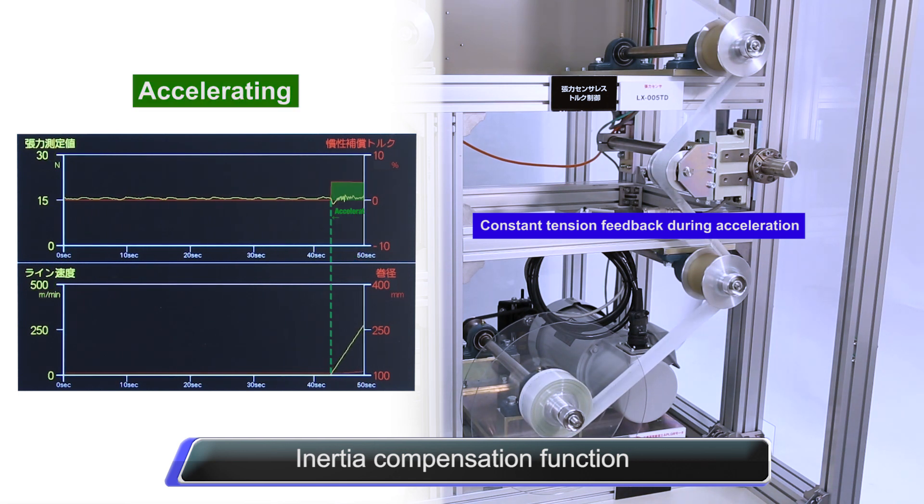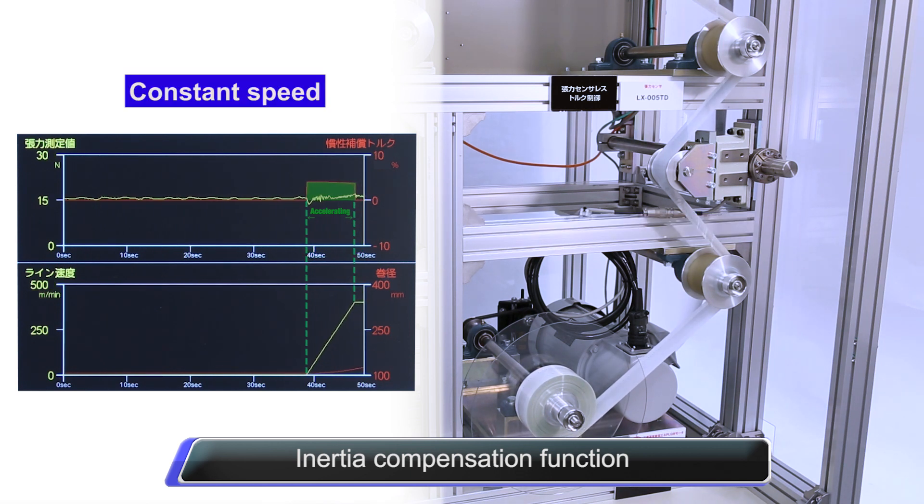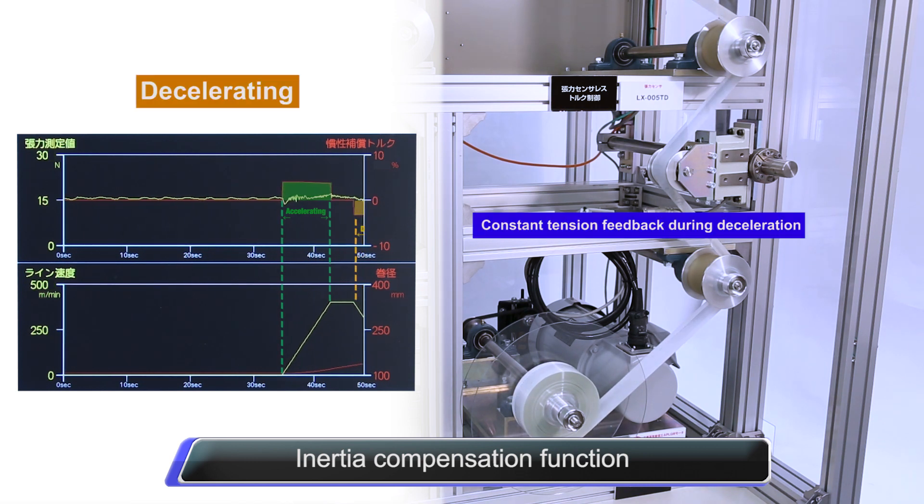With the inertia compensation function, tension applied to the material can be constantly maintained by simultaneously adjusting tension on both the winding and unwinding shafts during acceleration and deceleration.